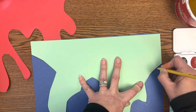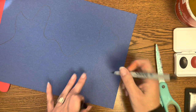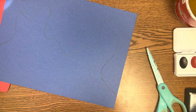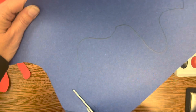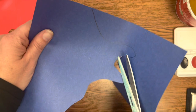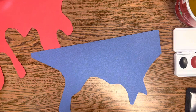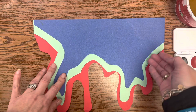Now I'm going to take my second layer and put it on my next painted paper and do the same thing — trace it on the outside. It doesn't have to be exactly perfect. When I cut it out, I'm cutting a little bit smaller than my pencil line. Save your scraps. You can see how the layers are changing just a little bit each time — layer one, layer two, layer three.